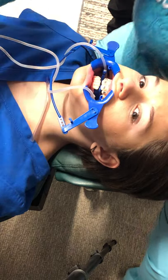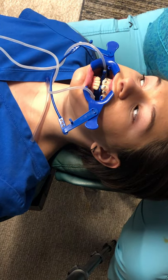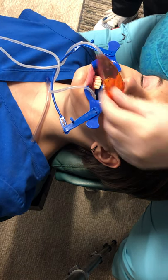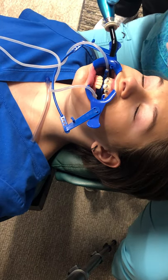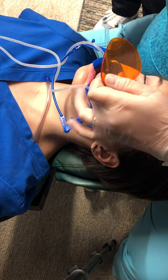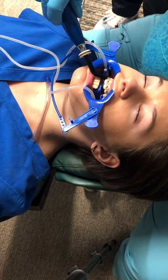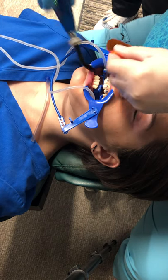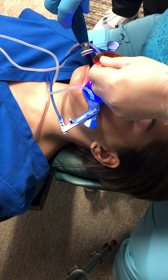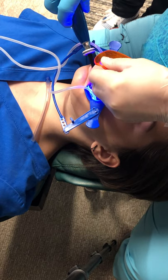If I touch that bracket it's going to move. So I'm going to put this on 20 seconds and put the amber shield here. But I can't put it on top of the bracket — light doesn't travel through metal. So I'm going to have the patient open a little bit and shine it right up the incisal edge to hit under the bracket. Depending on manufacturer, this is 20 seconds per tooth.